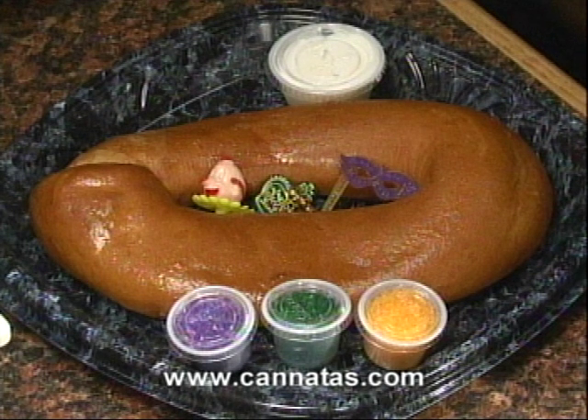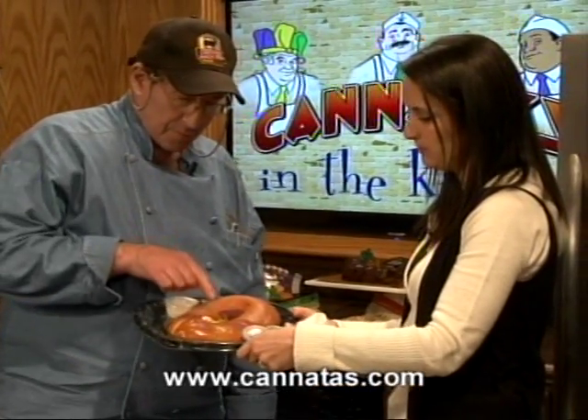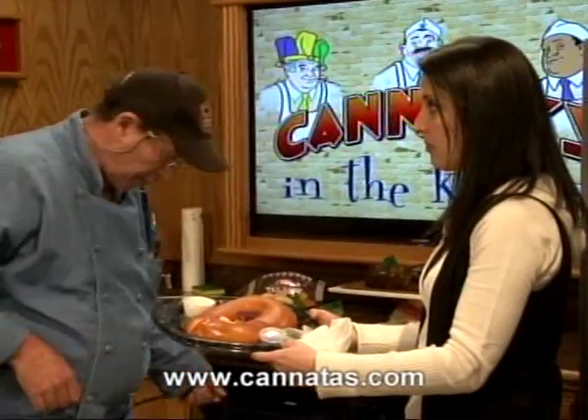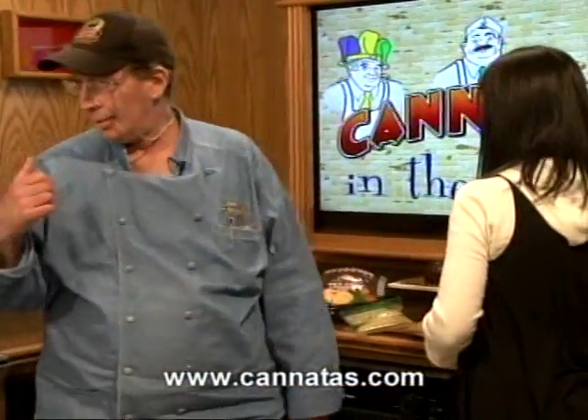And then we have our children's pack king cake. That one's stuffed with the Bavarian cream. They can decorate it — it's got the sugars. Really fun, something fun for the kids to do. It's actually great for adults that don't like a lot of sugar either. Good idea, Chef. Everybody's a kid at heart.